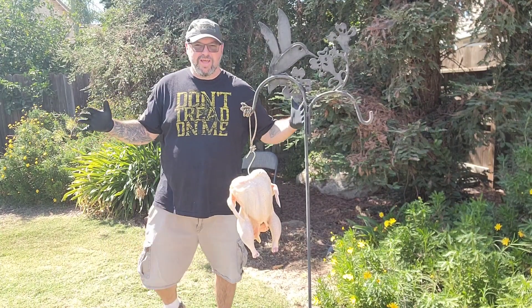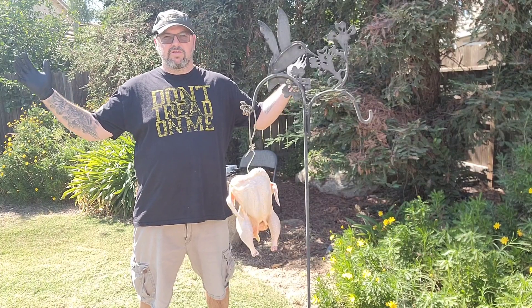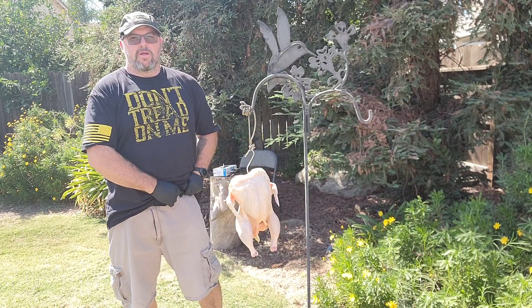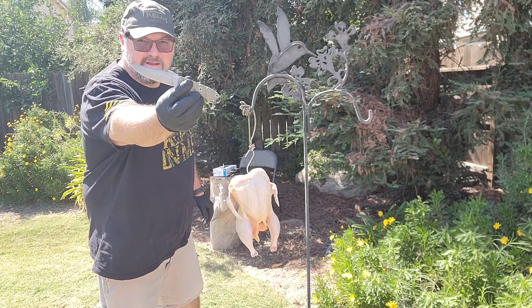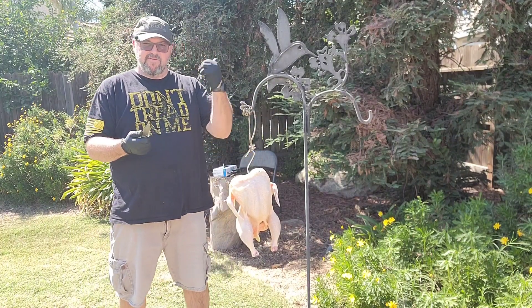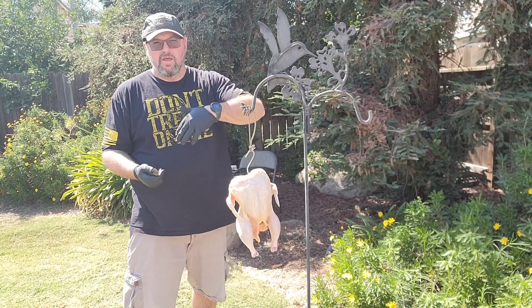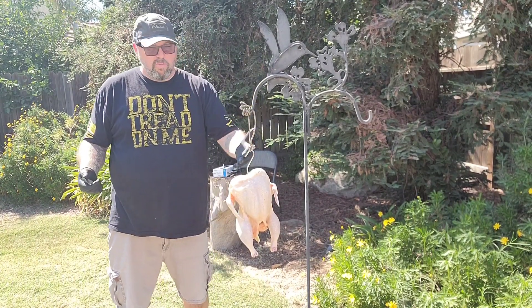What's up everybody, it's Jason from Straight Edge Knives, and here we're going to do the use video on the Tekel Striker. Pop this bad boy out right here. If you didn't see my unboxing and initial thoughts on the knife video, go check that out, but we'll be going over the blade in more detail here in a little bit.